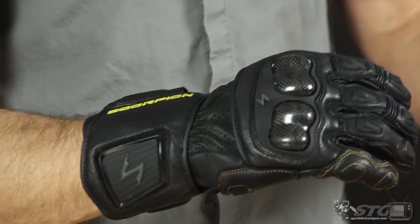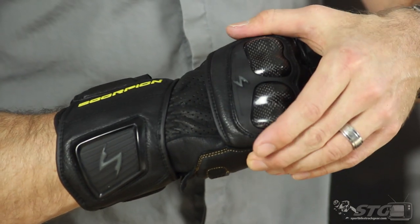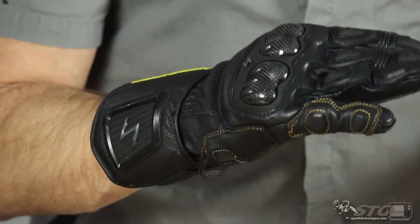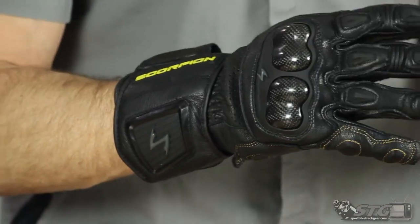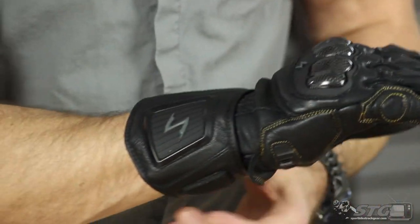Beyond that, the rest of the glove: we have high-end goatskin construction, carbon knuckle protectors and TPR built in, protectors for each of the knuckles, and motion panels where you need them. The dexterity level is good and the fit is really comfortable. We have an overlay here in our impact zone — pinky into the palm — with some foam behind it to help fortify that area.